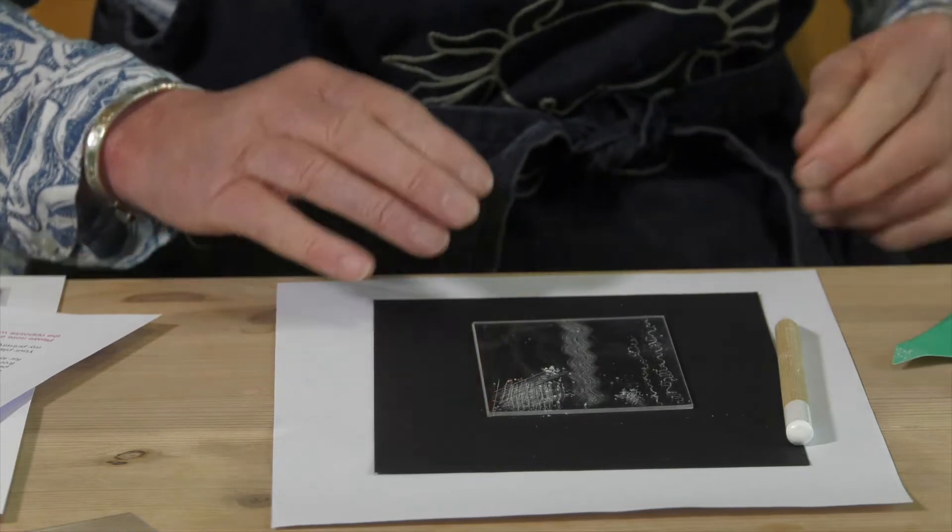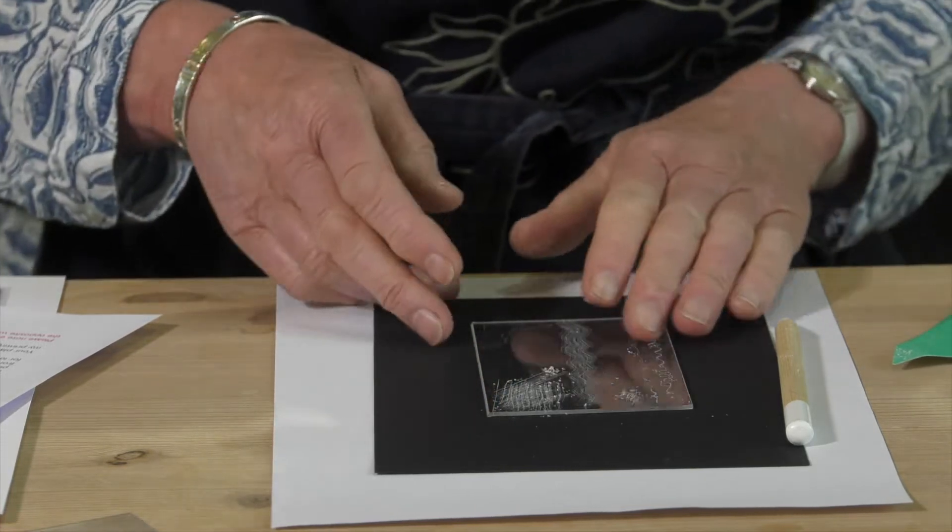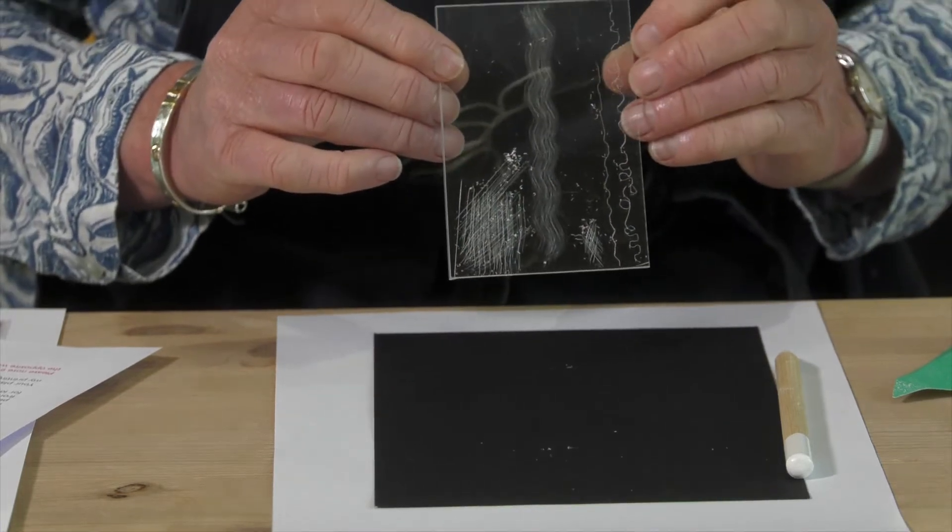You'll notice that I've put the black paper underneath the perspex so I can see the marks that I'm making.